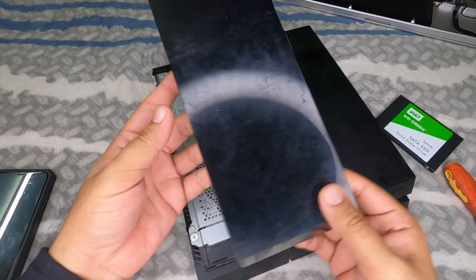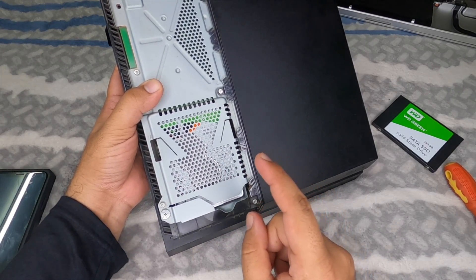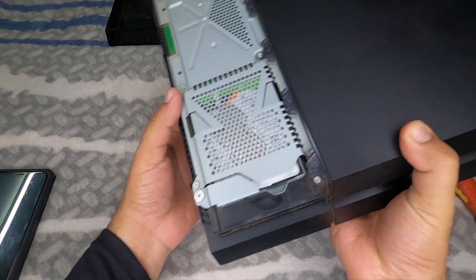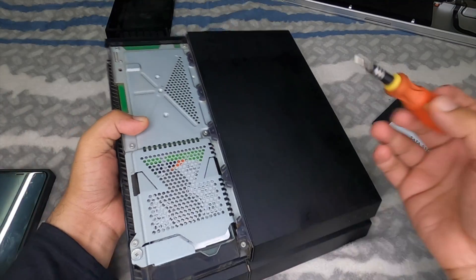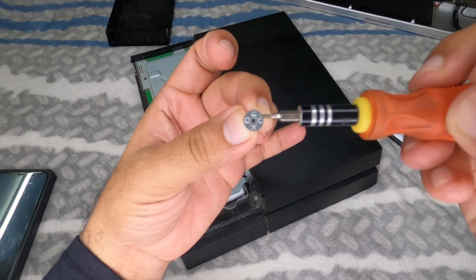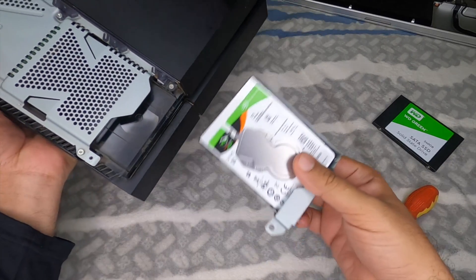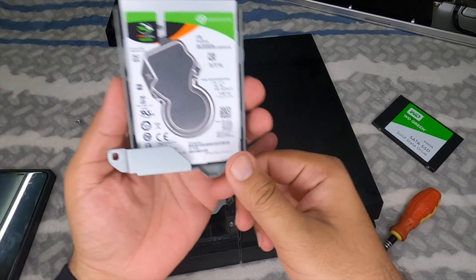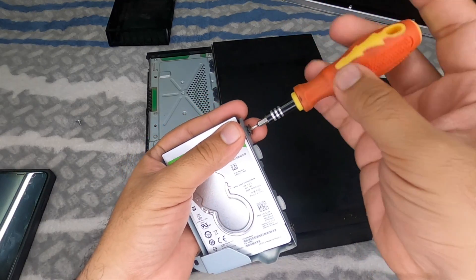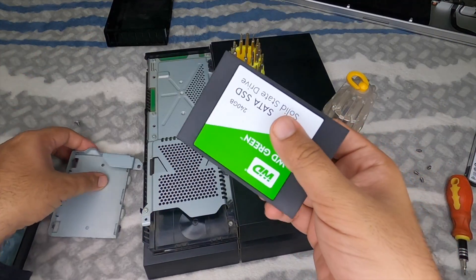Once the panel is off, you can see the hard drive beneath it. There's only one screw to remove — it actually has the PlayStation symbols (circle, triangle, square, X) on it. Take that screw off, then slide the hard drive caddy out. Remove the four screws on all four corners of the caddy, then you can place your new hard drive into the bracket.